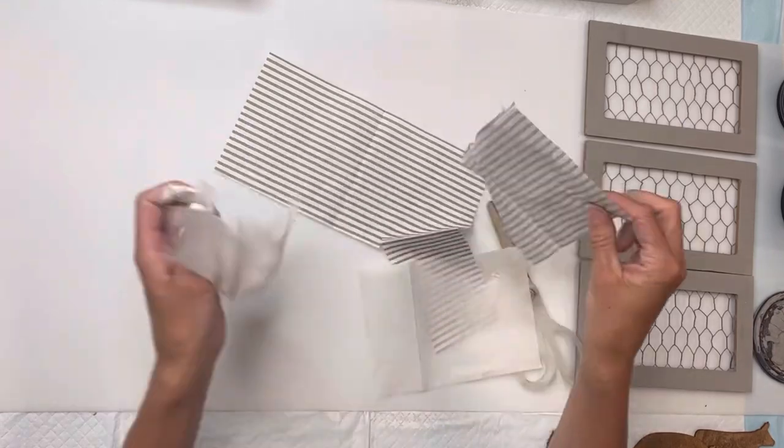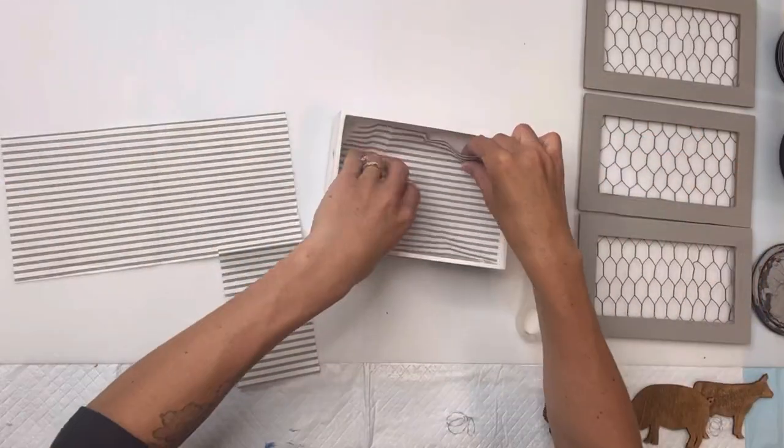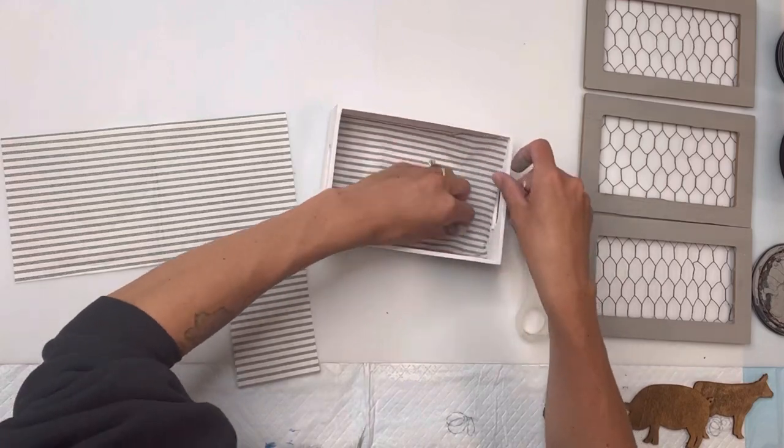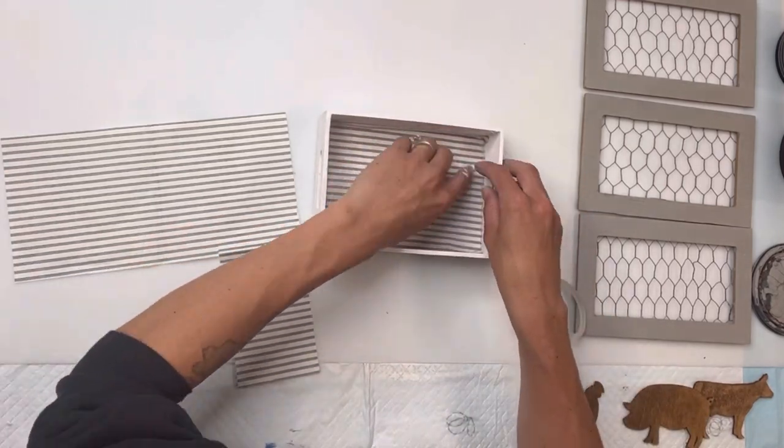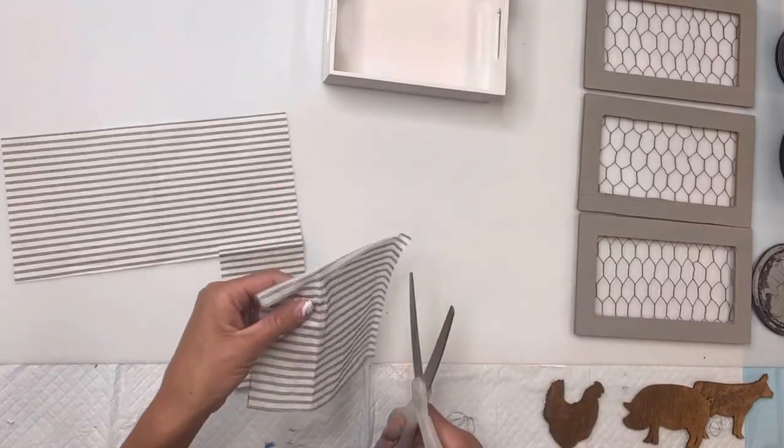You want to make sure you remove all layers before you decoupage. Then I'm going to place that inside the tray, and I want to make sure I get it as close to the size of the inside of the tray as I can.